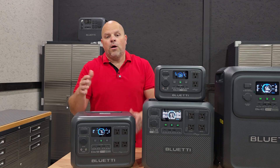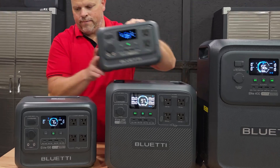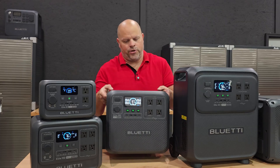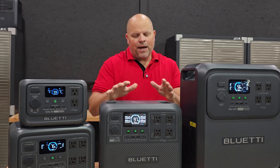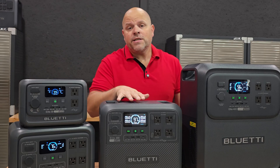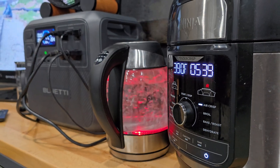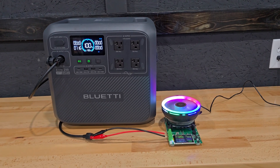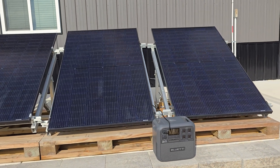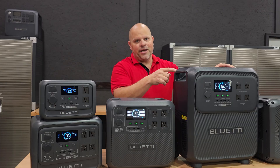If you need more capacity than the Elite 100, we step up to the Elite 200. Although this is still portable, it's starting to get some weight to it — keep in mind that the more capacity these systems have, the heavier they get. But this is a little powerhouse coming in at 2600 watts of continuous output and 2073.6 watt hours of battery capacity.